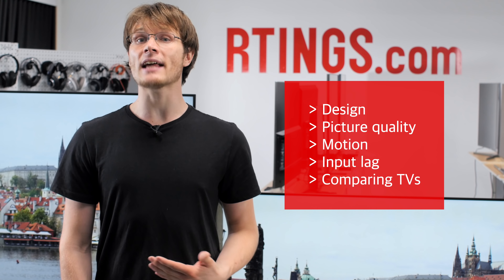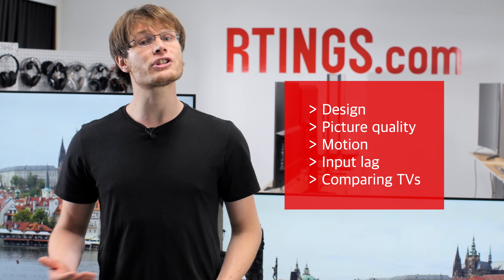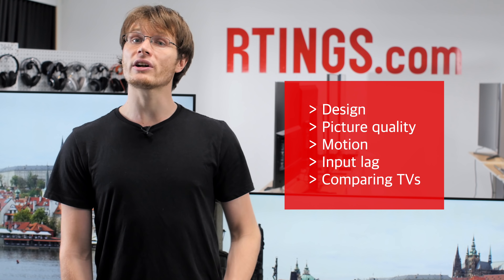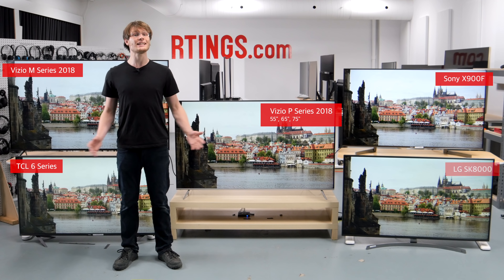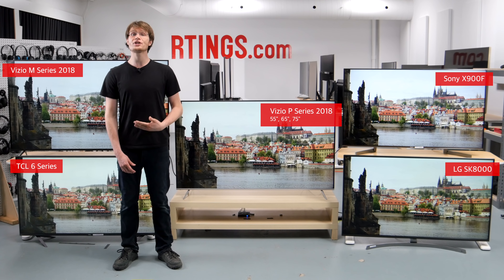We'll start by going over the design of the TV, and then we'll move on to the picture quality. We'll also look at the motion handling and input lag, and we'll finish by comparing to other competing models which are currently available.